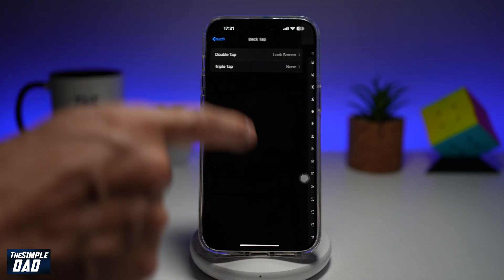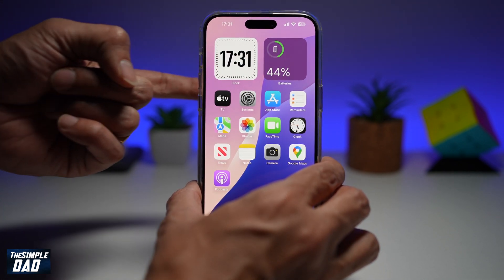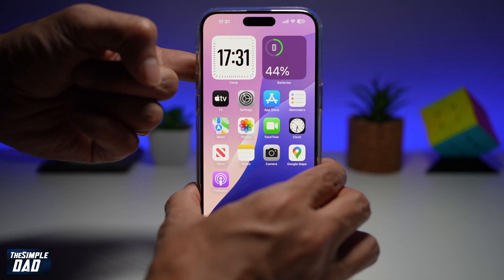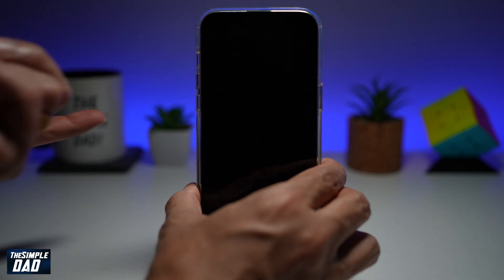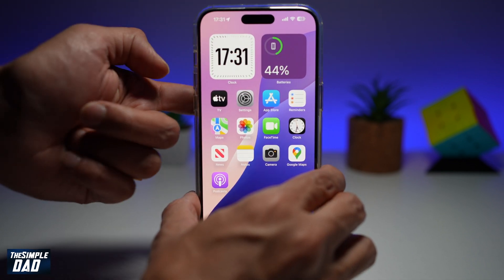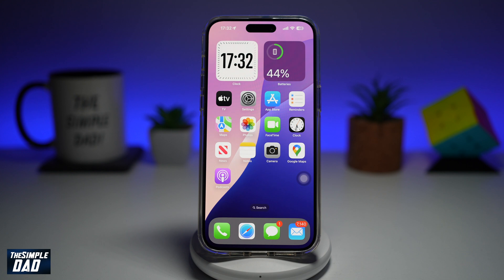Now if I go back to my home screen, I'll go ahead and use my index finger and tap at the back twice — one, two. And as you can see it has locked the screen. Let's do it again — one, two. So using the Back Tap feature, I basically locked the iPhone.